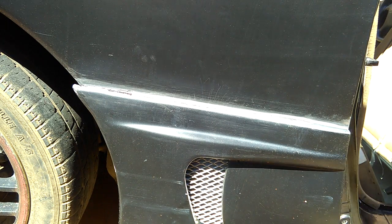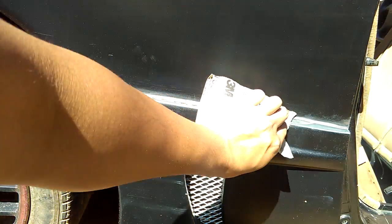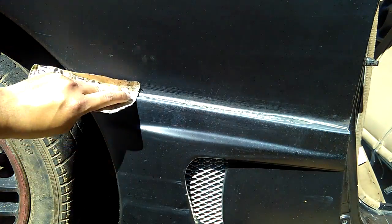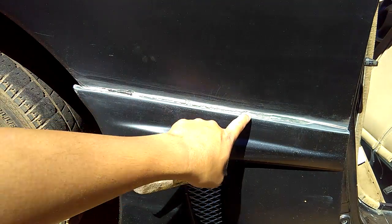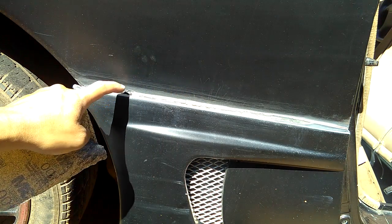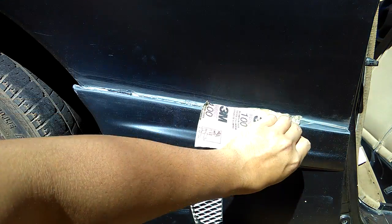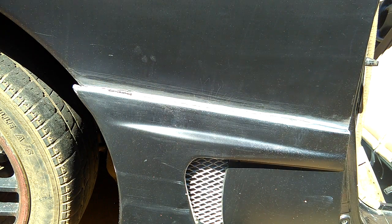Before bonding, just sand it with 80 or 100-grit sandpaper. Sand it well but don't sand all the way down to the bare metal — just enough to get the roughness and gray showing. Use a sander first as shown in another video to sand out any existing filler, then use sandpaper after you attach the body kit.